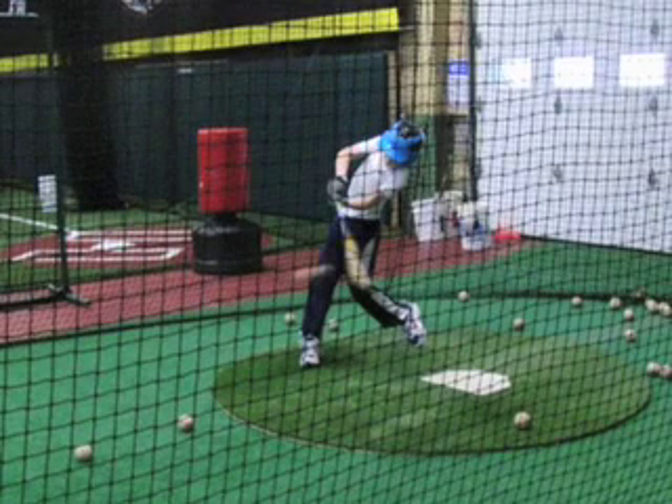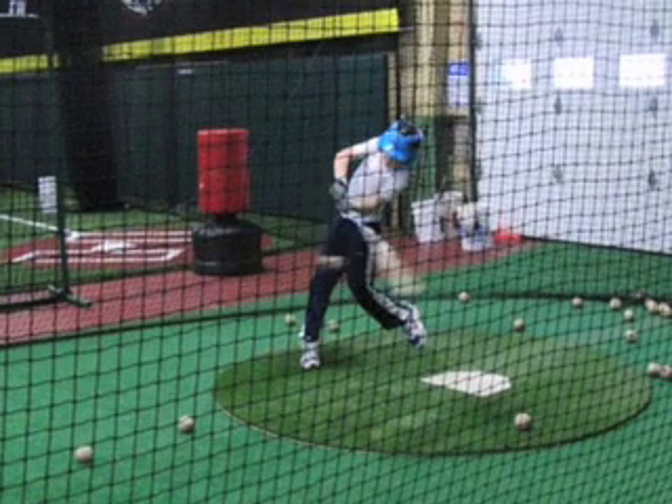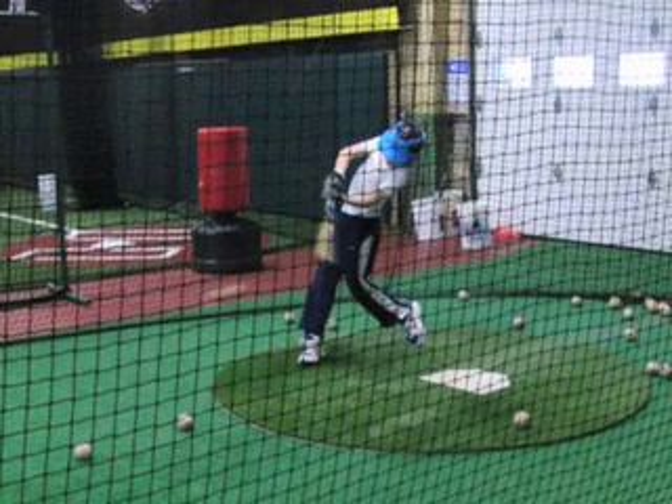If you're interested in analyzing your son's swing, I invite you to look at these three clips. Quite frankly, it might be these three clips that justify a good swing.